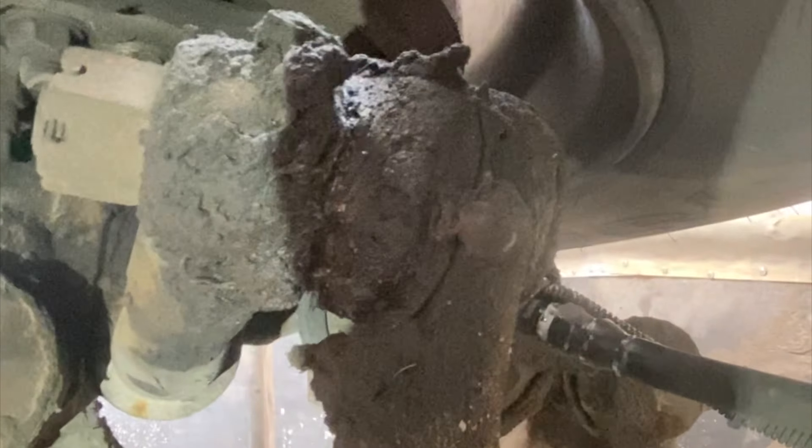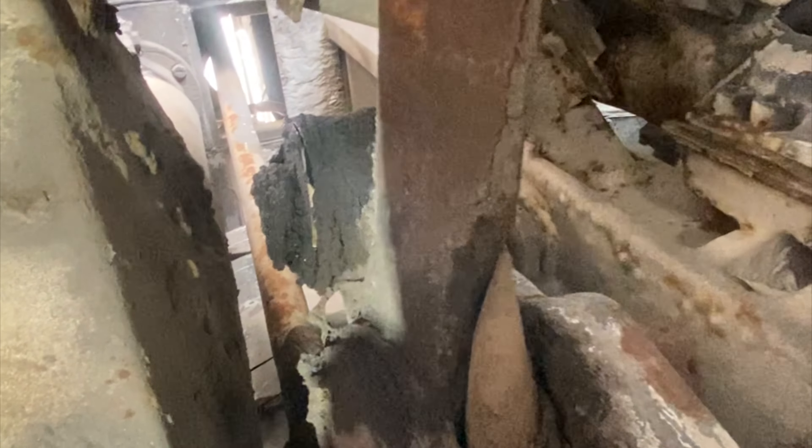Something else that's a good idea while you're underneath here is to check your steering components. I found a tie rod that looks like it could be on its way out, so it's probably another part I need to order.